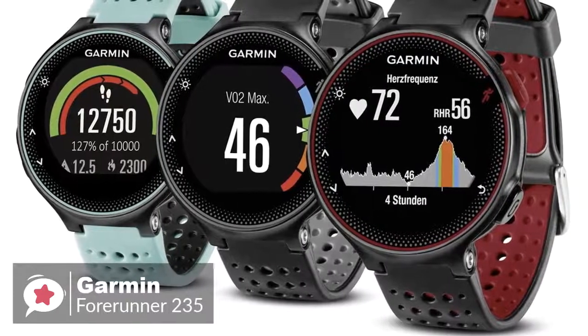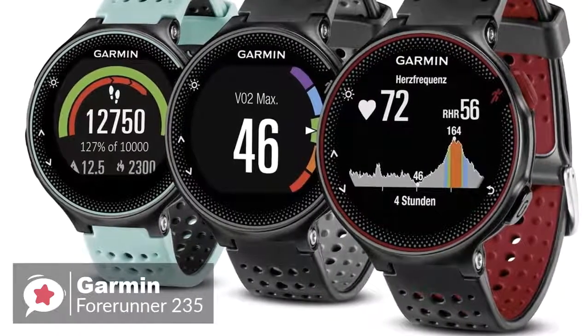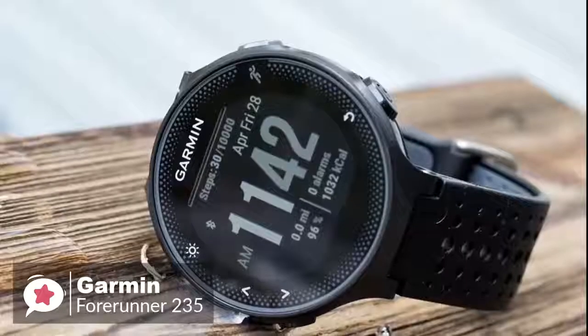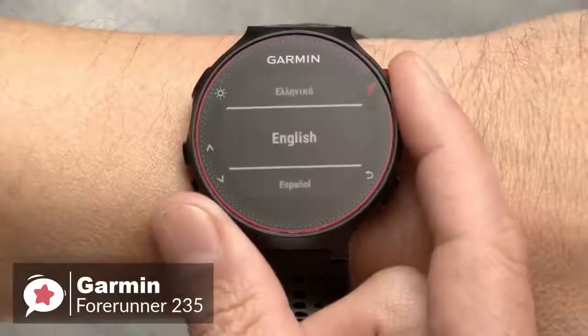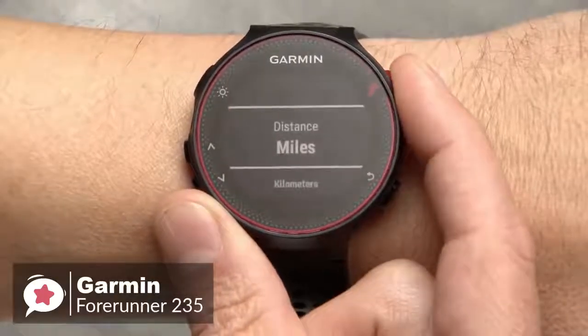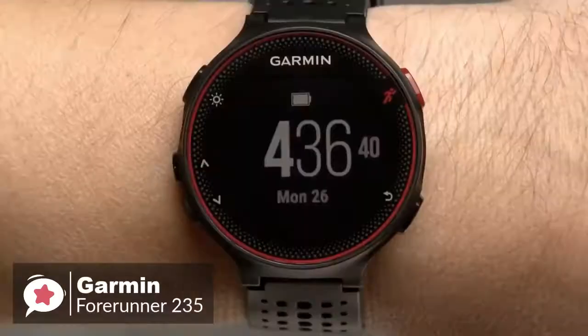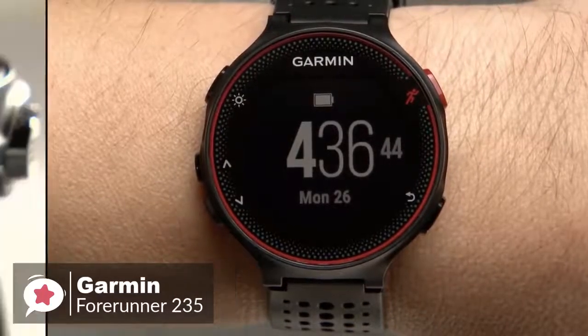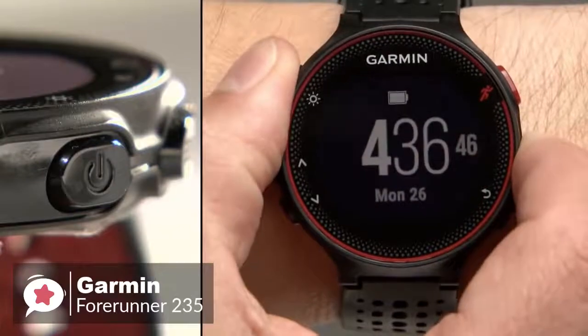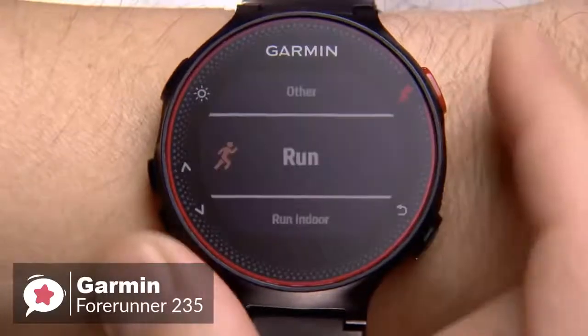The Forerunner 235 is available in three different colors: black and gray, frost and blue, and Marsala. All of these colors look professional and are suitable for mature people. The 1.23-inch diameter color display is non-touch and is very readable in bright sunlight, which we found useful.